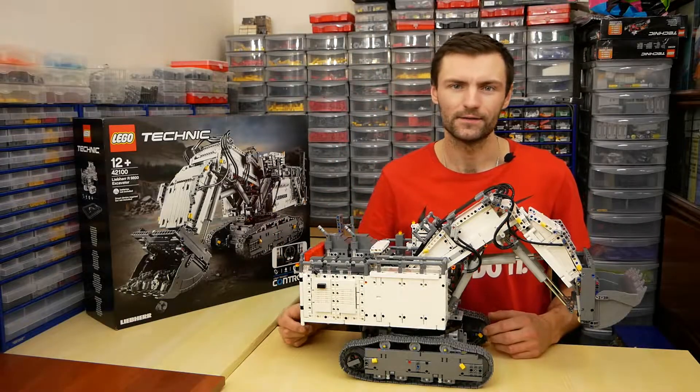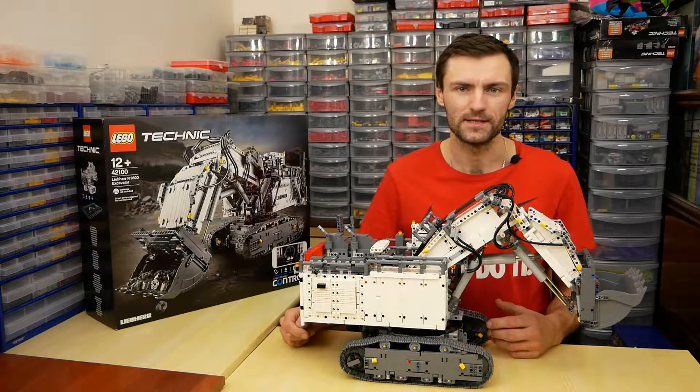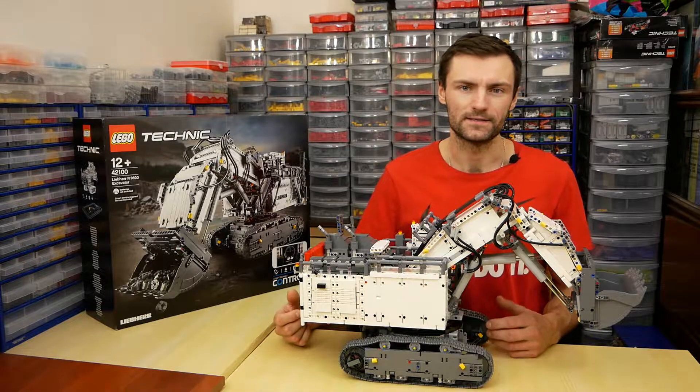Hi, my name is Kirill, and today I'll share my impressions about the 42100 LEGO Technic set.